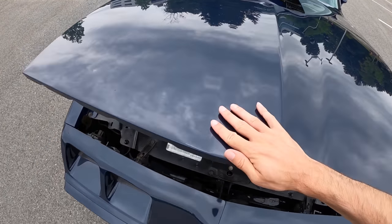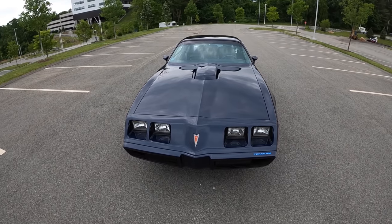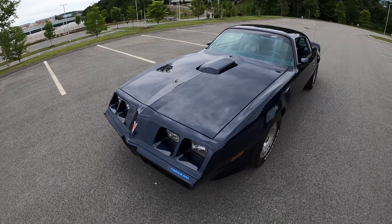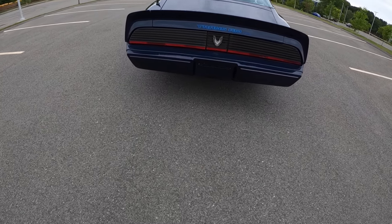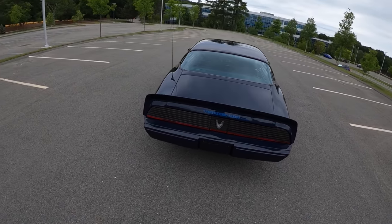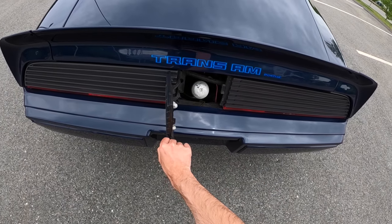Unfortunately, the original owner — who bought this as a high school graduation gift to himself — didn't go with T-tops and a big Firebird on the hood. I'm a big Archer fan, and as much as I love Smokey and the Bandit, I think the Smokey and the Bandit episodes in Archer with the blocker car are my favorite. And just to make this even weirder — fuel. There we go.